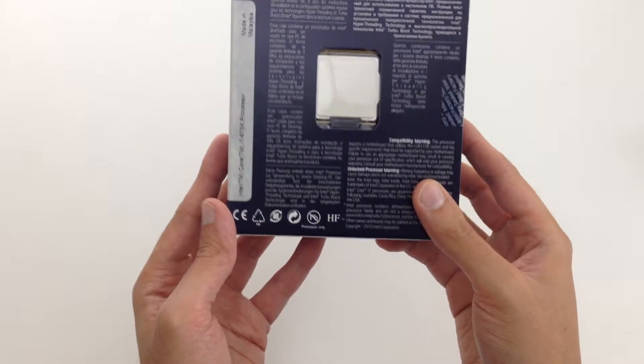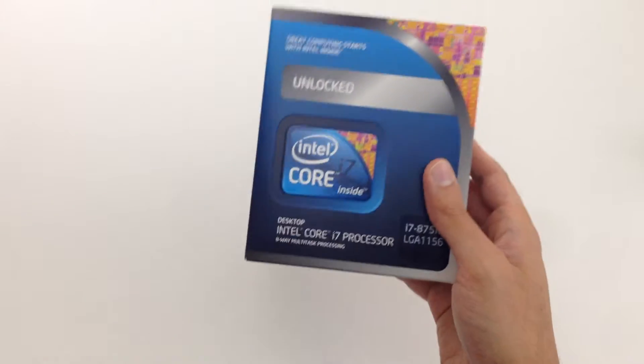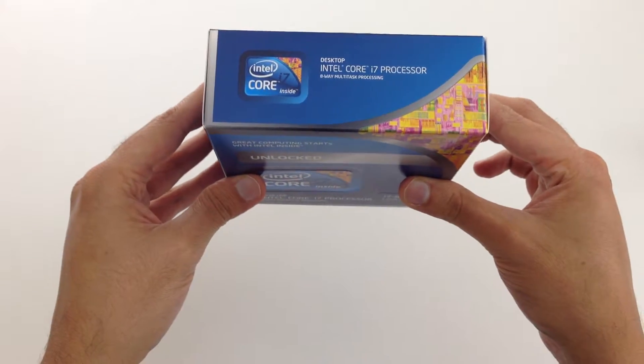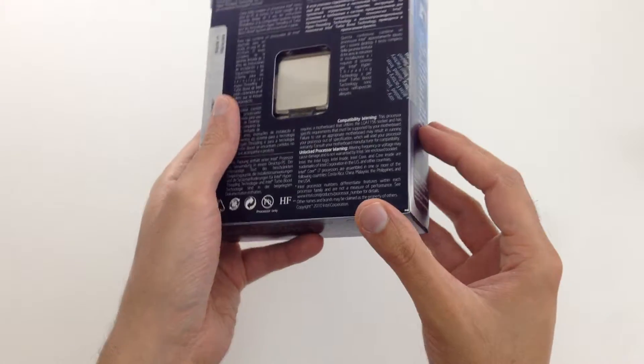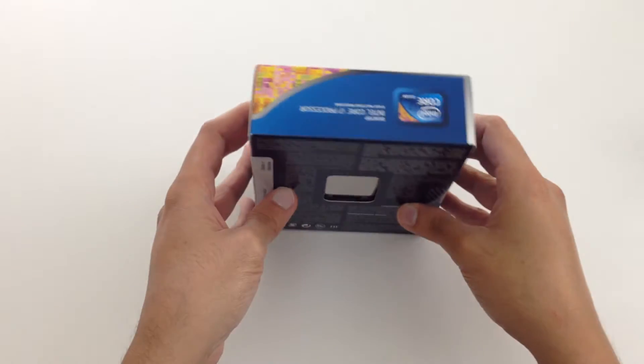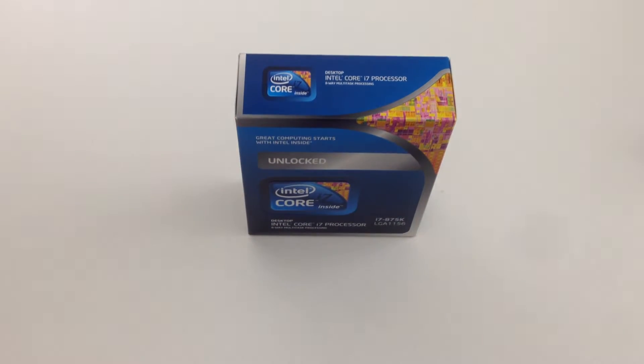Here's the back of it. It doesn't come with the heat sink. As you can see, it's a thin box. Usually Intel ships with the heat sink, but this one is not shipping with the heat sink.